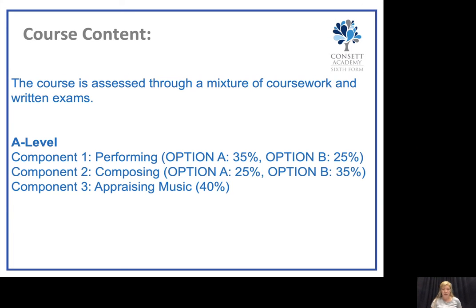If you were to major in performance, you would need to perform for a maximum of 10 to 12 minutes, the standard would be grade 6 ABRSM or equivalent, and you would need to perform a minimum of three pieces. If you were to major in composition, you would need to perform between 6 to 8 minutes, again at grade 6, with a minimum of two pieces.